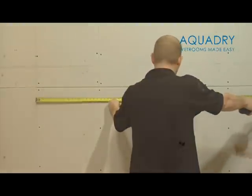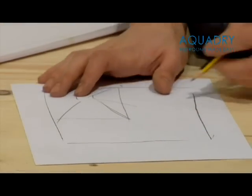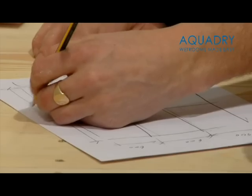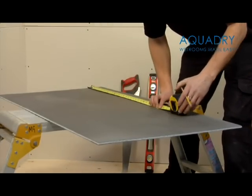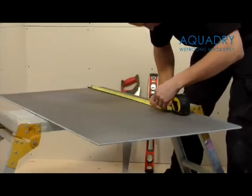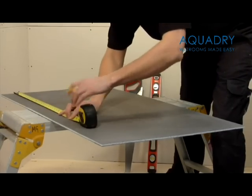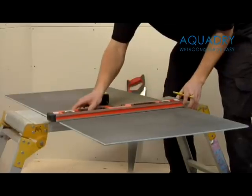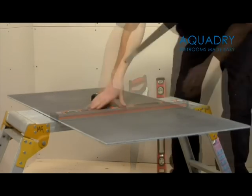You now need to measure the entire room. Mark all these dimensions down and note where your shower tray and drain location will be positioned. This will determine what size the 10mm waterproof boards need to be cut down to, prior to installation on the wet room floor. The waterproof boards can be marked and cut very easily using a hard point saw or a Stanley knife.